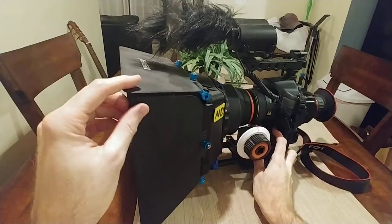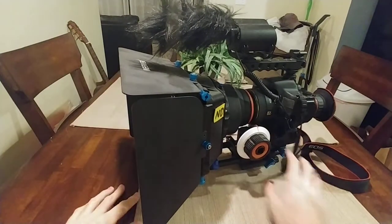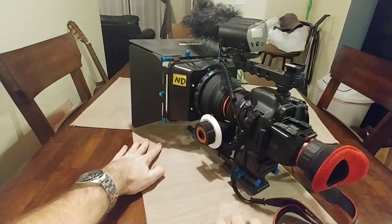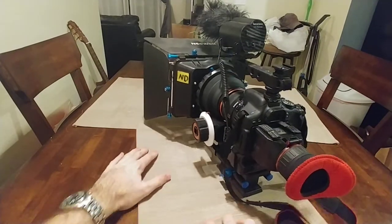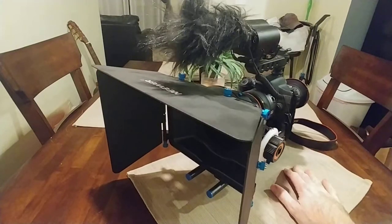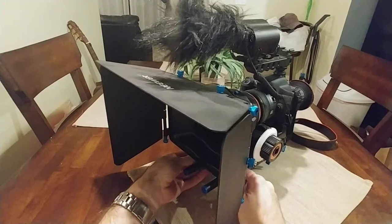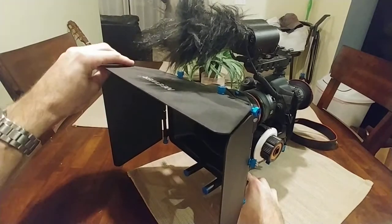Hey guys, I just wanted to go over my camera setup so that you can have your own little cinema camera that does all the tricks you need. I put this together and it was all pretty affordable.